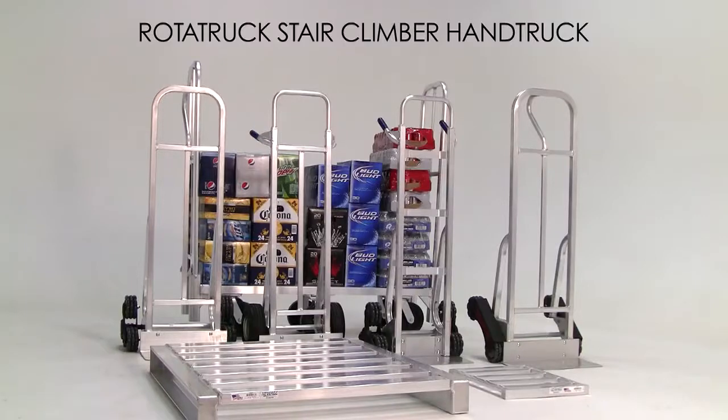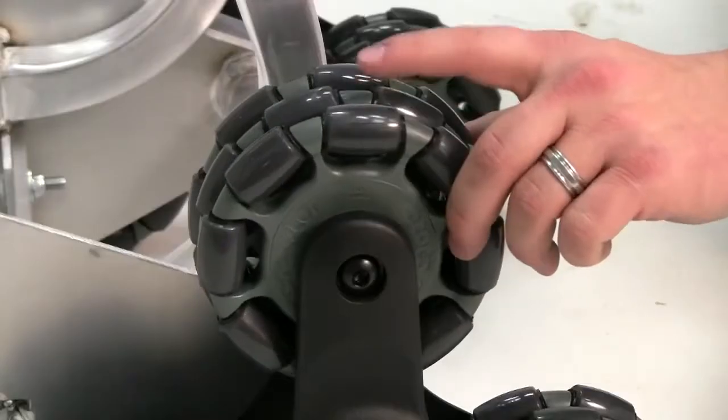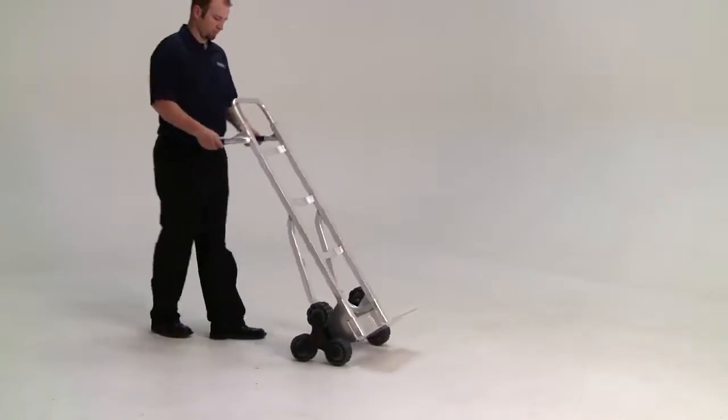Introduces the Rototruck all-welded aluminum hand truck. Multi-directional wheels allow freedom of movement.